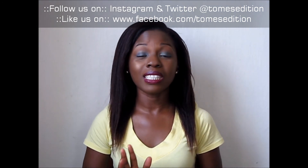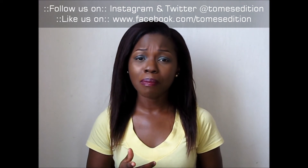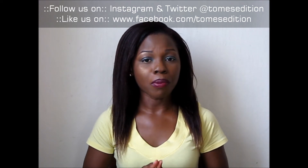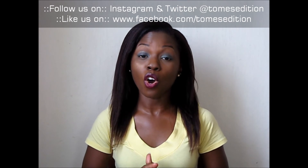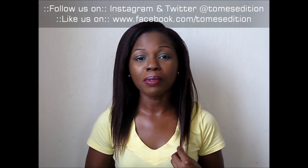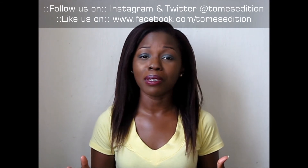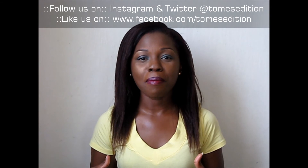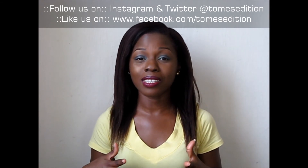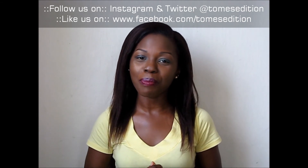Thank you for watching — stay tuned for the pictures at the end. If you haven't seen my blog post yet, check out tomeseditionapp.blogspot.com, and be sure to follow me on social media at tomesedition — you can find me on Twitter, Instagram, and Facebook. Stay blessed, stay tuned, and keep following. Thank you, bye!